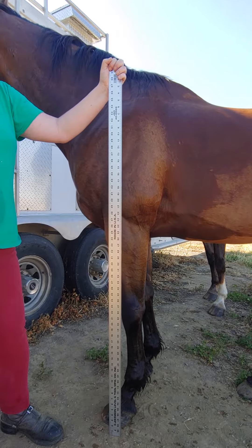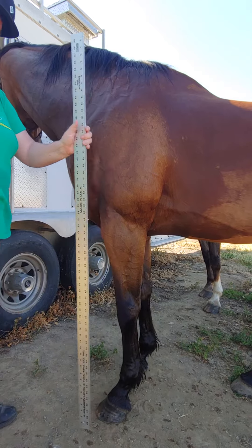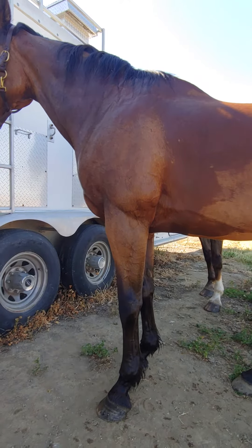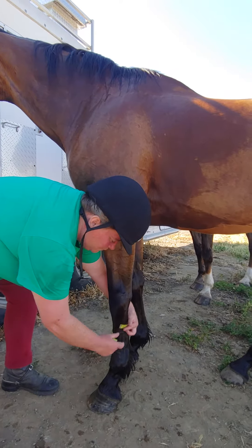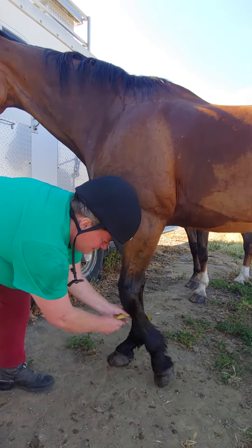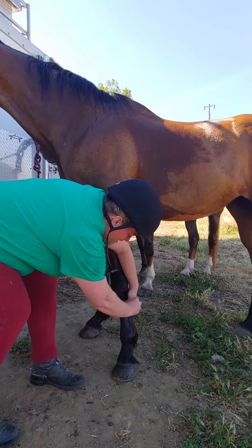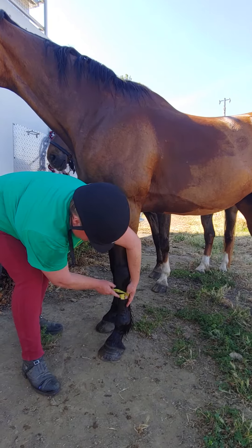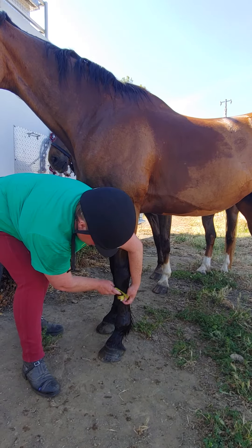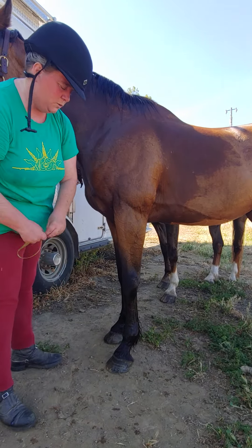Her proportions in her leg, even though they're the same height, are pretty similar. One of the things I want to show you — I usually do my tack fittings on Moose — is what we talk about as bone. This is just a rough measurement. She's got about eight inches of bone in her cannon and we'll compare that to Moose.